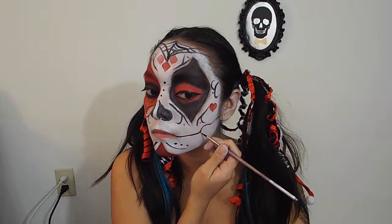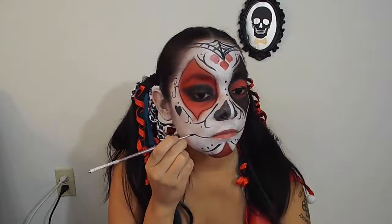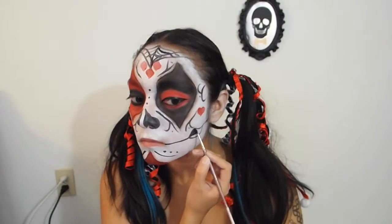I decided to add a jawline like I did with my skeleton look, so I put the link somewhere where you can go check out my skeleton look to see how I did my jawline.